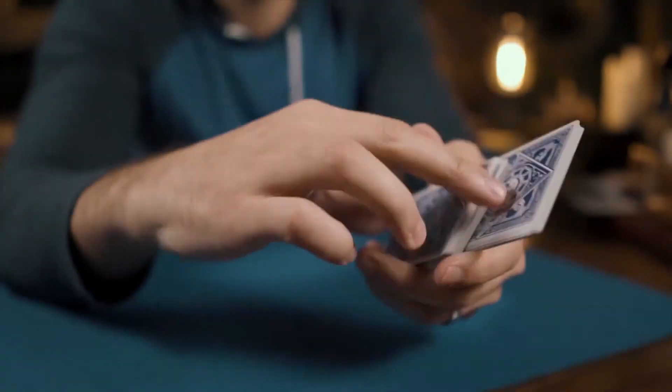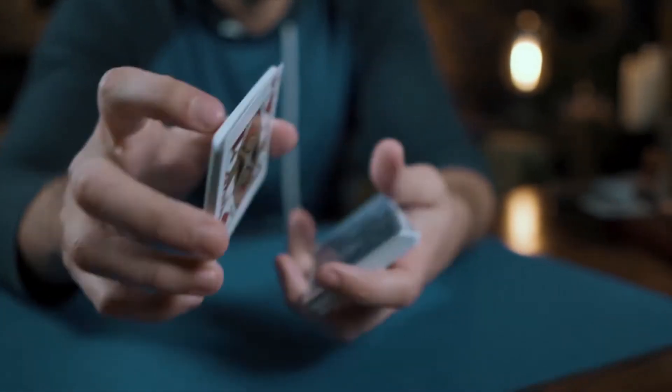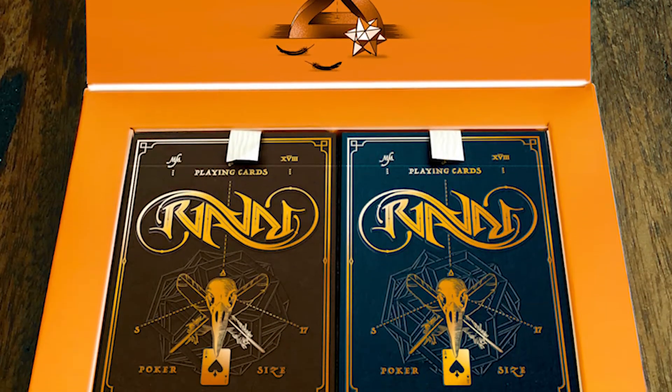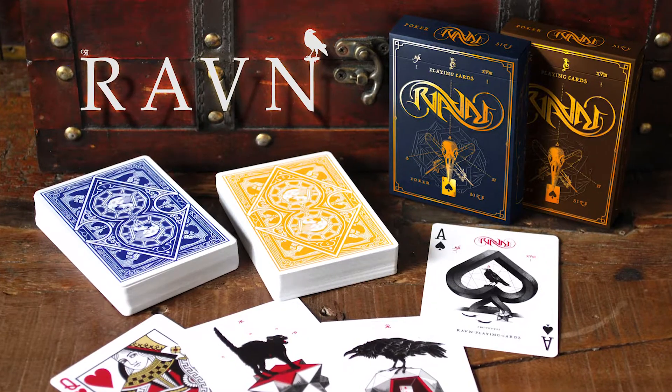There will be some additional stretch goal add-ons including a dealer coin and a stripper deck, and there is a special dual deck 24-hour early bird tier deal as well. Pledge today to make Raven Mani and Sol a reality.